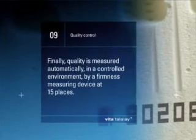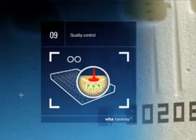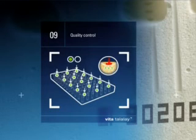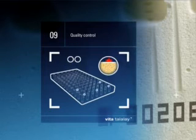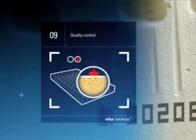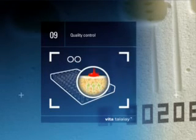Step 9: Quality control. Finally, quality is measured automatically in a controlled environment with a firmness measuring device. The firmness of the block is checked at 15 places while compressed for 25%. This ensures that all customers are provided with top quality Vita Talalay.